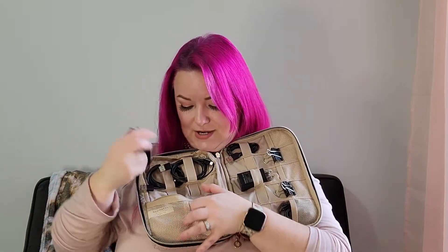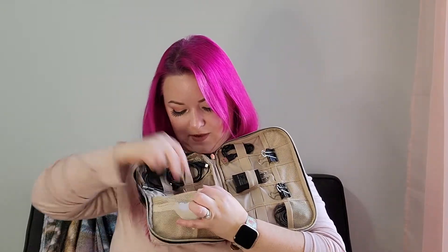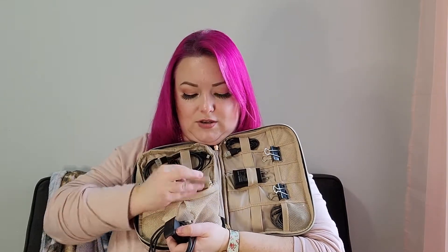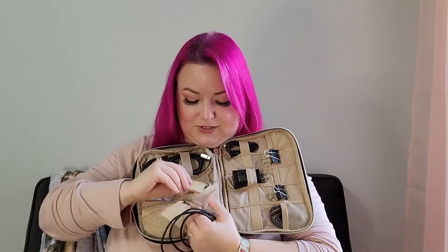I've got headphones down here, and in the back pouch I have another set of headphones — apparently I have a lot of headphones. This mesh section also unzips and I keep my Fitbit charger in here, which is nice. I also have a little microfiber cleaning cloth in there. Then there's a little hidden pocket with a spot specifically for an SD card.